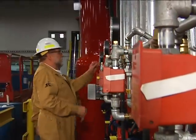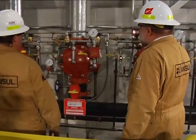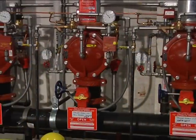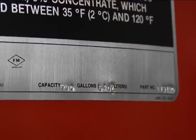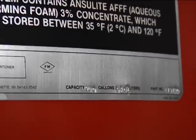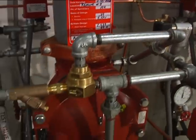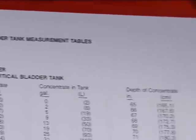First, note the general appearance of the system and component parts, checking for mechanical damage or corrosion. Inspect all auxiliary equipment in accordance with your manufacturer's instructions. Check all nameplates for readability. Examine all piping and supports for mechanical damage or corrosion. Verify the concentrate fill level by referring to the bladder tank measurement guide.